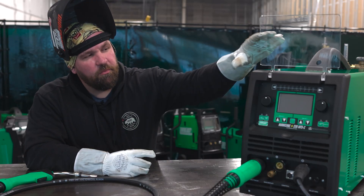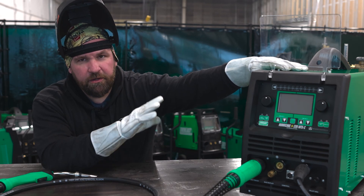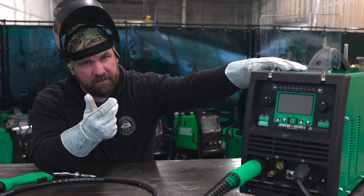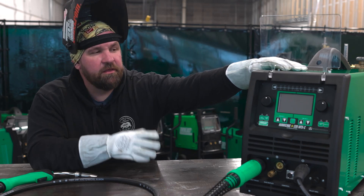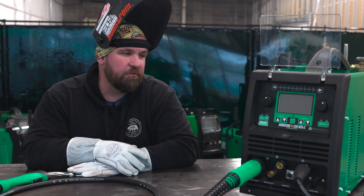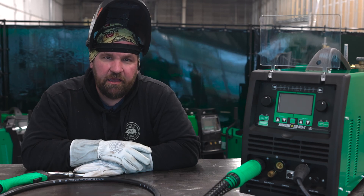Hey everyone, Jesse here again. We've got our brand new Hurricane. This is an all-in-one multi-process machine, so we've got MIG, TIG, AC, DC TIG, stick, and plasma. So today we're going to run through the MIG side, show you what this thing's all about. Pretty excited for this machine — we've been working on it for a long time, and it is finally ready to hit the streets.